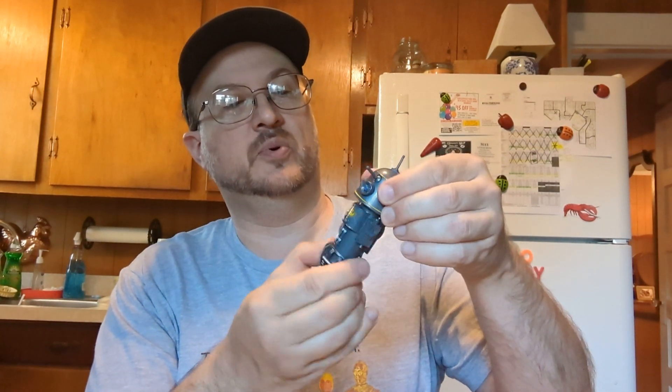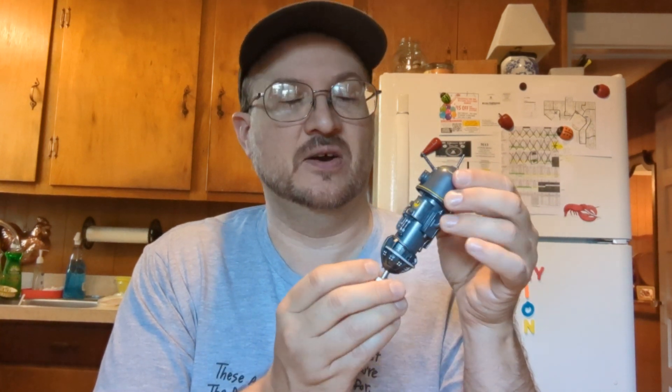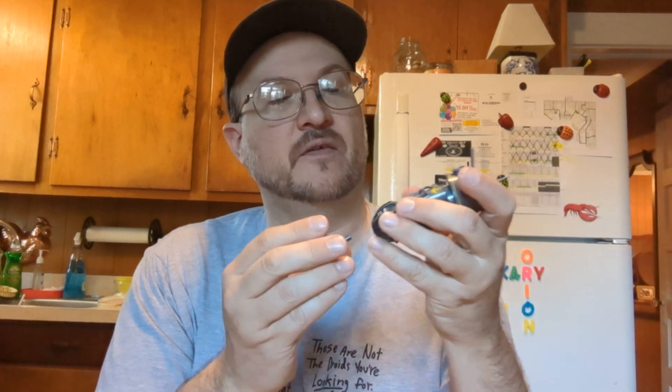I see now why this guy commands more money on eBay alone than any of the rest of them do — because they're just, you know, astromechs. And then you've got the R1 droid here, who has one point of articulation. I can see why he doesn't get quite as much money on eBay from the sellers that are parceling these out individually.